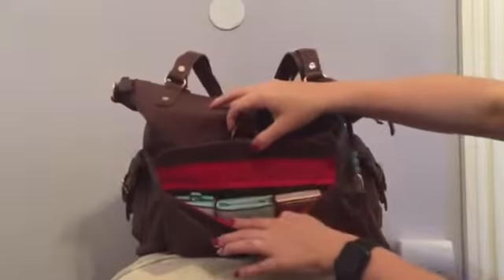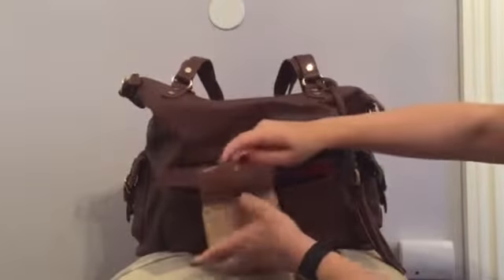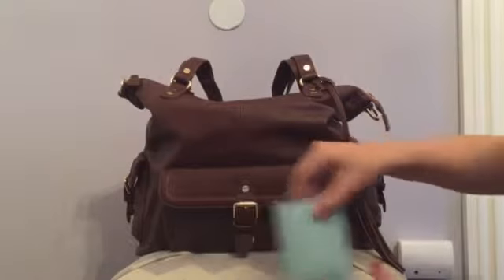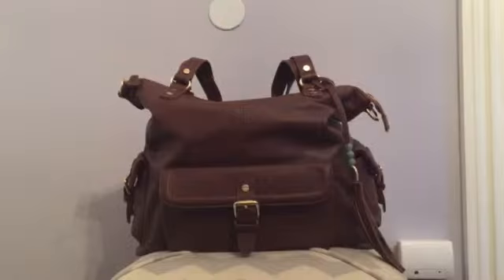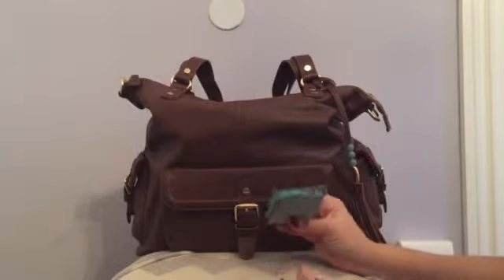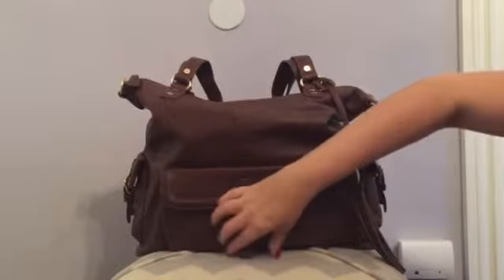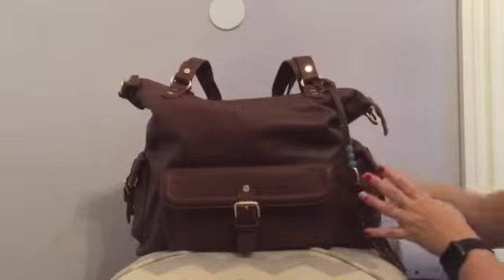Here in the front pocket I have some mommy wallet necessities. This is my Kate Spade card holder that I use for coupons. This is a wallet I love. Then I have a little Kipling coin purse with just quarters. And I just got this — it's also a card holder but I love it for gift cards and business cards. It's really slim and nice, and very comfortable to get things in and out. As you can tell, it has a red lining which is the same color as the inside.